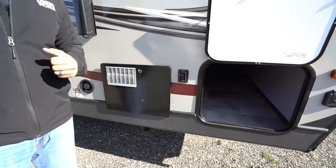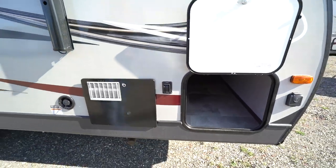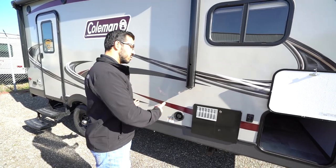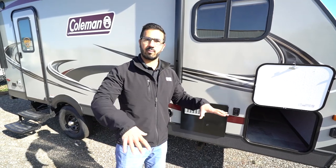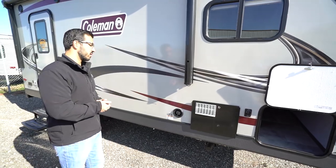Right next to that is your stabilizer jack — they're power stabilizers. Remember, this is not auto level. You do not want to use those to try to level out the RV — you will break them. But once you do have it leveled out, you can use this control to operate the two front jacks and put those stabilizer arms down so the RV won't be rocking around as you're moving around inside.